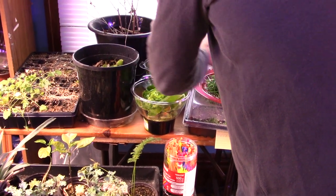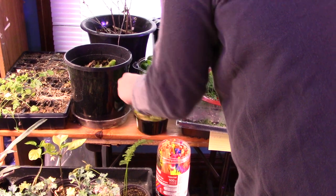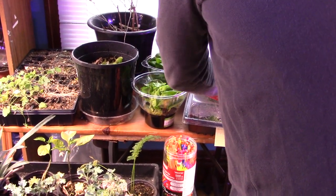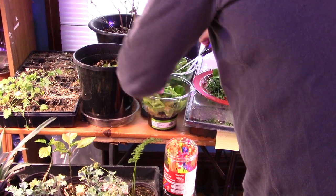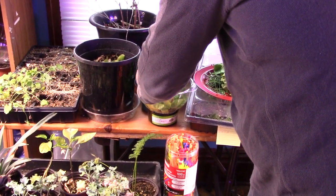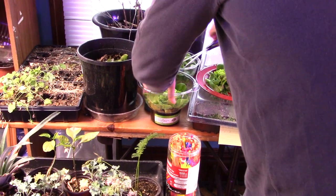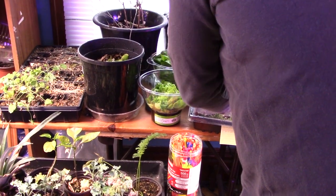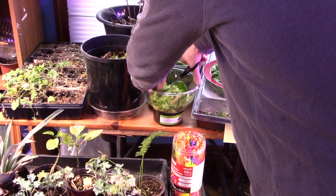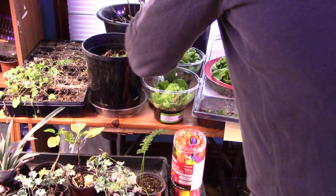It's a nice thick salad — a nice thick lettuce, so that'll be amazing. This is the first time I've ever had a garden. I'll make it a nice size salad here pretty soon, so I'm going to keep the other one growing for a bit.